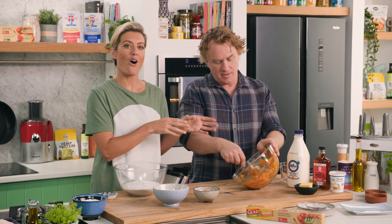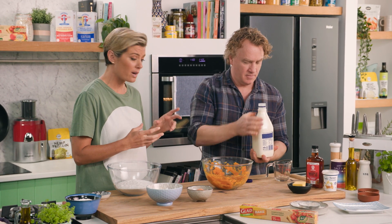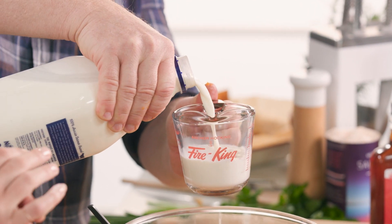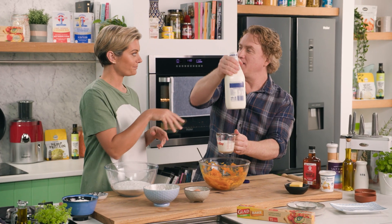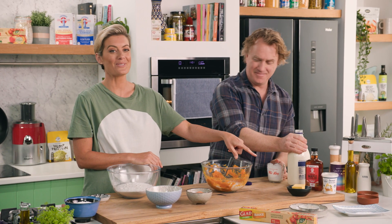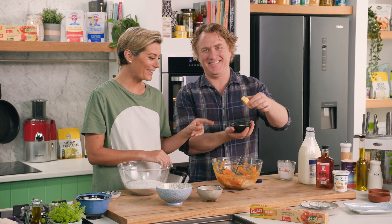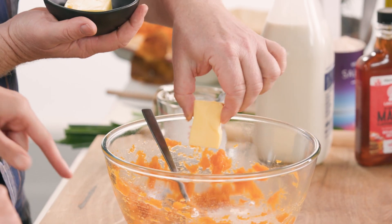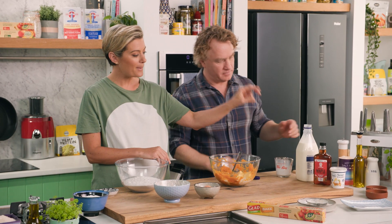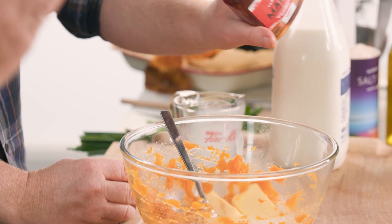We're going to add half a cup of milk — nice whole milk. I do think using real cow's milk is a wonderful thing in scones, especially in baking. Half a cup of whole milk there. I've got some room-temperature butter — you want that for the richness of the scone — and a bit of maple syrup. Maple and pumpkin together: fantastic.